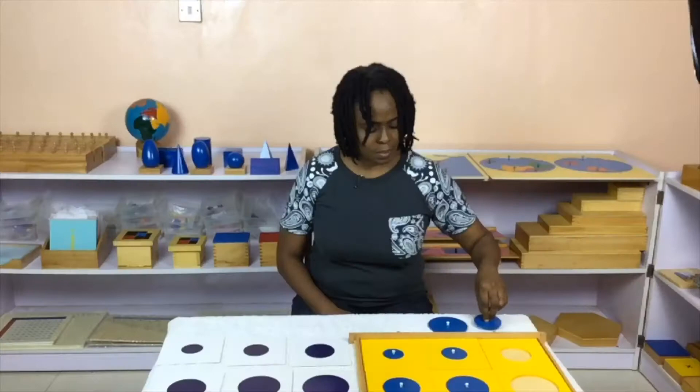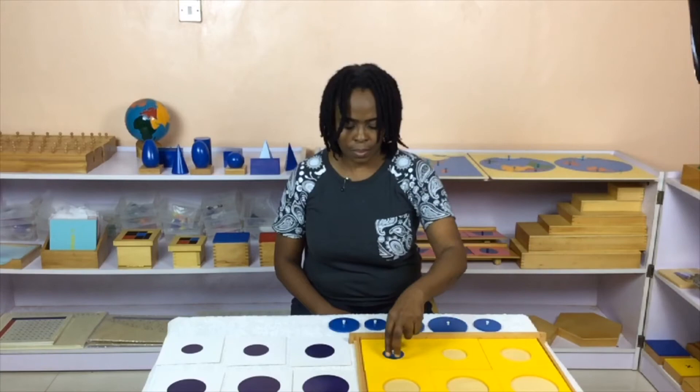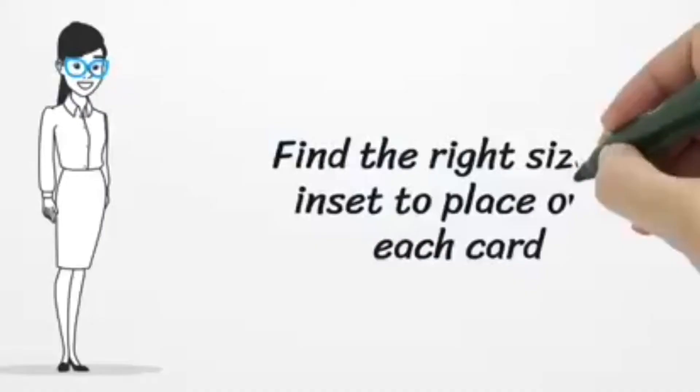Take out one drawer — the circles — and the corresponding cards. Lay them out and encourage the child to watch you. Ask the child to look for the right size of the insert to place over each card.